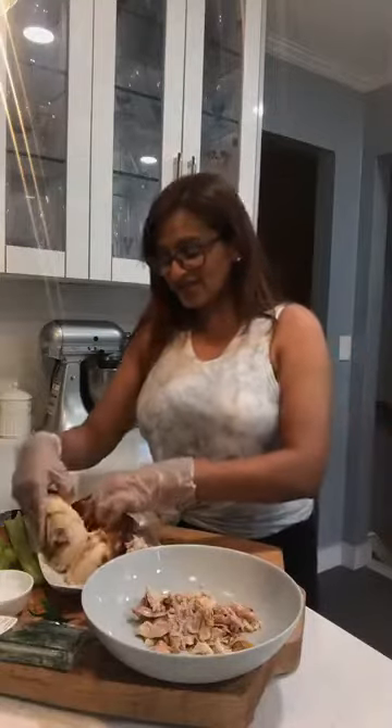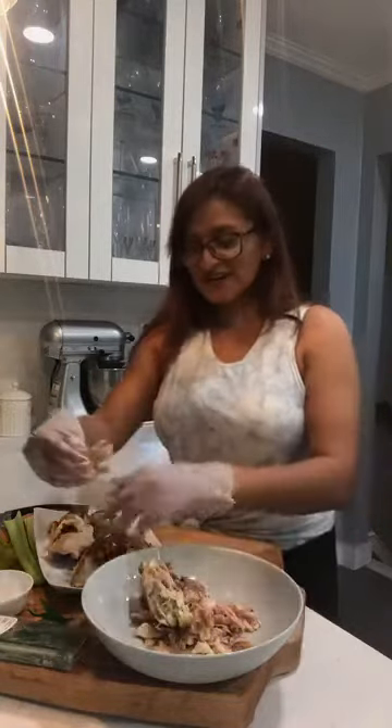I like it a little chunkier. I could pulse it in the food processor, yeah, but this is easy too - not a big deal. Gives me a little more time to hang with you guys, which is always good. And I'm not squinting anymore because I finally got my glasses on. Usually I'm like this - now I can see better!